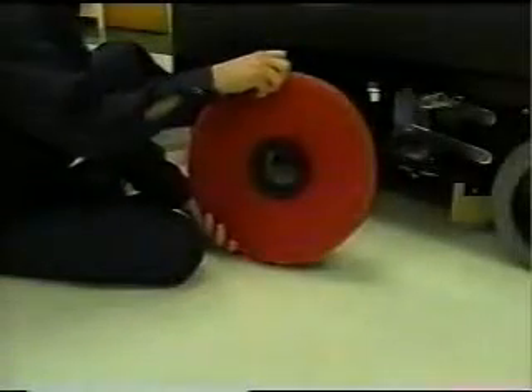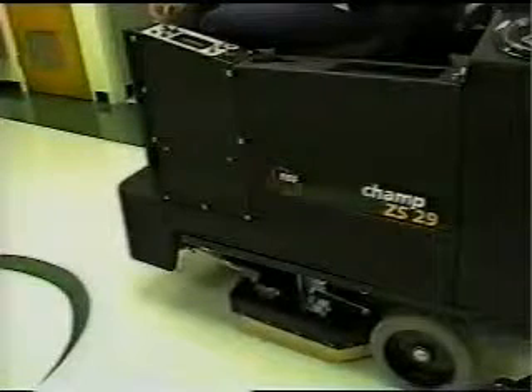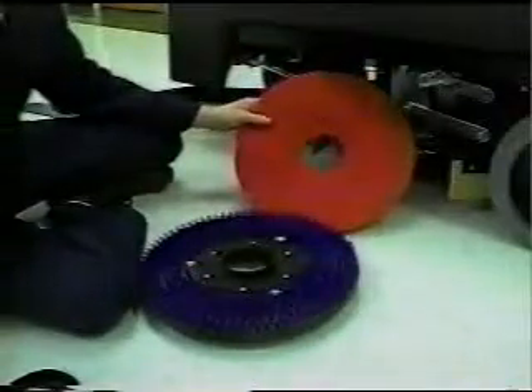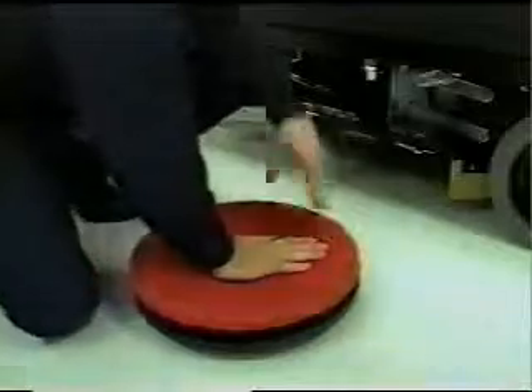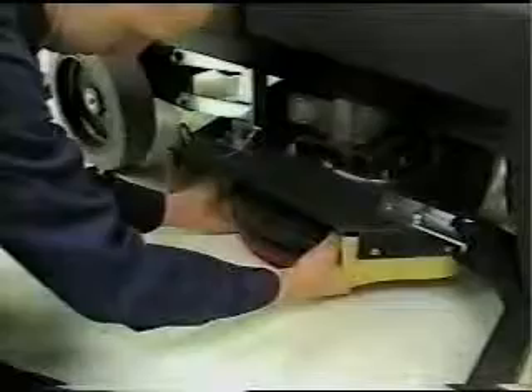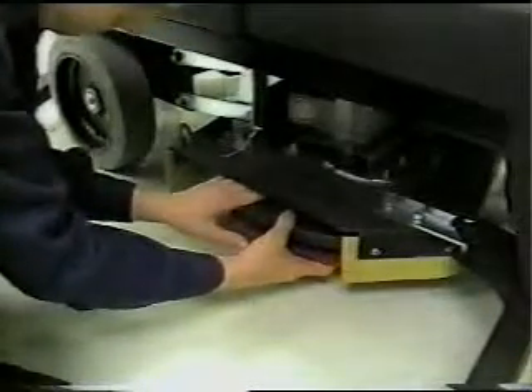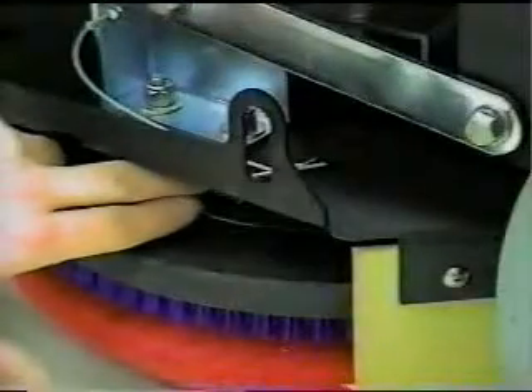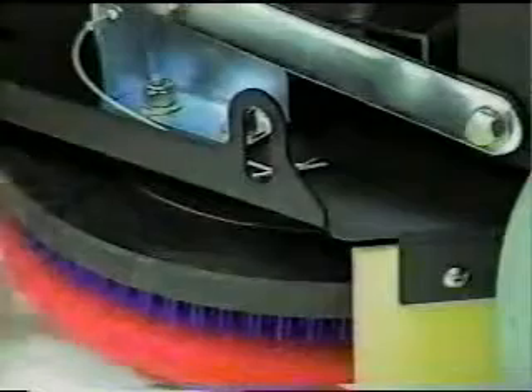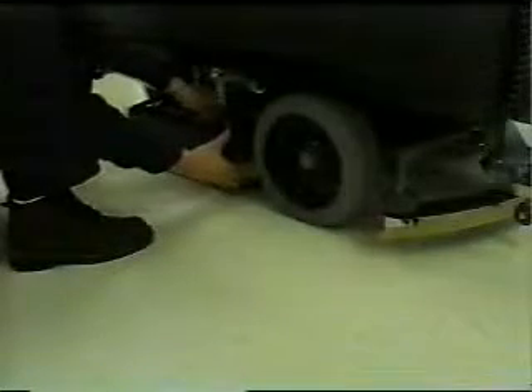El próximo paso es instalar los discos o cepillos. Primero, asegúrese de que la máquina esté apagada y la cubierta del cepillo esté elevada. Luego, remueva la clavija y abra las faldas laterales. Remueva el sujetador del disco del portadisco levantando las pestañas. Posicione el disco, luego asegúrelo ajustando el sujetador del disco al portador. Posicione el portadisco o salientes del cepillo debajo de la platina, levante los salientes a través de las aberturas de la platina, y gire el portadisco o cepillo hacia el anillo. Siempre asegúrese de cerrar el anillo alrededor del saliente; de lo contrario, los portadiscos o cepillos podrían despegarse de la máquina y causar daños. Repita el procedimiento en el otro lado. Cuando haya asegurado los discos o cepillos, cierre las faldas y reinserte la clavija.